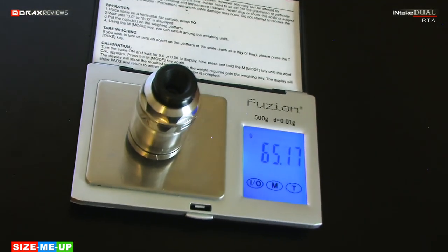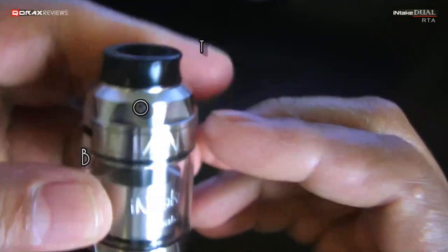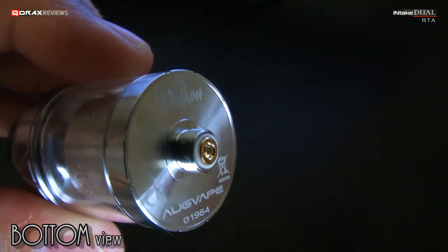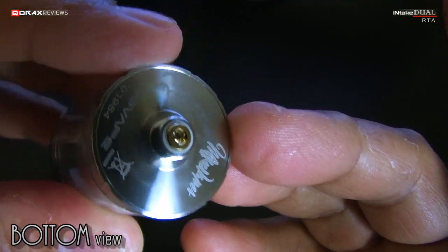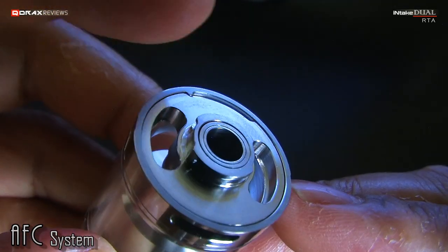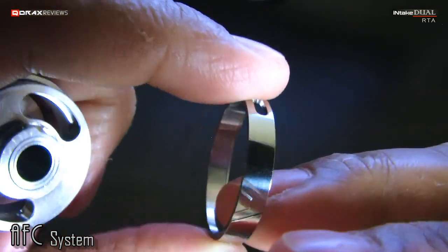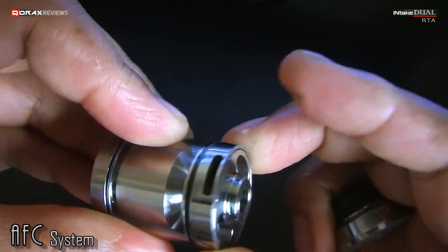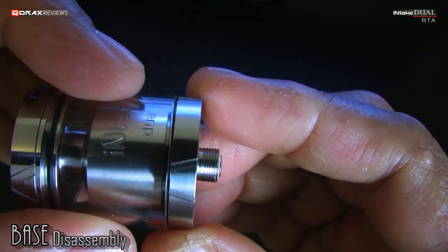65 grams is something, while a fully loaded Intake is around 71 grams. There are some markings on the bottom as well, which are laser etched, and each atty comes serialized — neat. The thread work and brass 510 protrudes a bit and is also adjustable. The AFC ring moves along a cutout, stopping at either end of the air slots. It is press-fit and has a slug on the top side to move inside the cutout. The accents make it easy to unscrew the base.